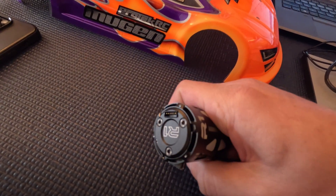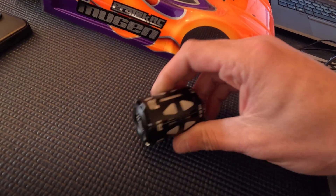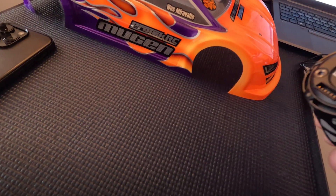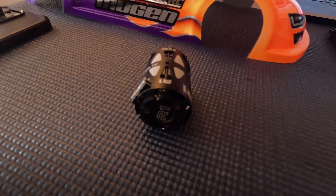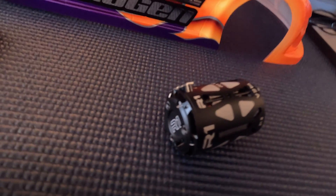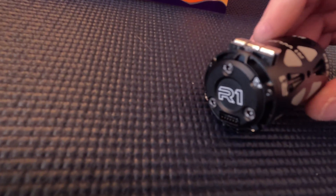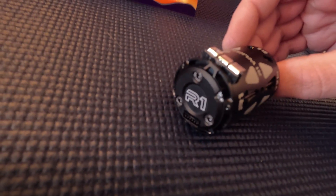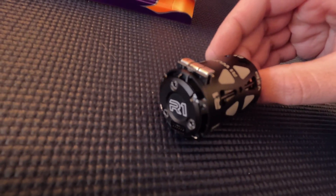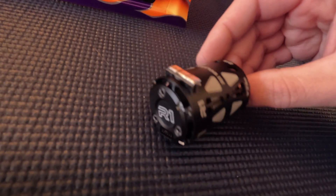It has a nice, pretty much sunken-in sensor connector board. One thing I'm not a huge fan of is the timing adjustment window — it's very small and hard to see the timing markings. R1, if you see this, maybe try to open that up a little bit more so you can actually see more than just 8 to 10 degrees of timing total. I'd like to see the full 40 or 50 degrees if possible — that's an opportunity for improvement.